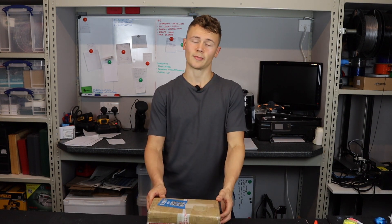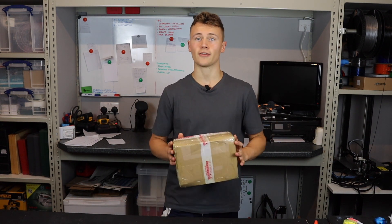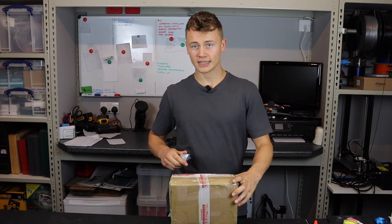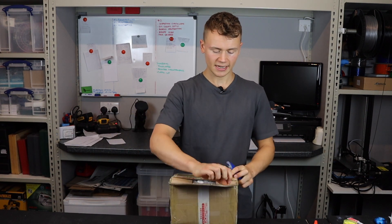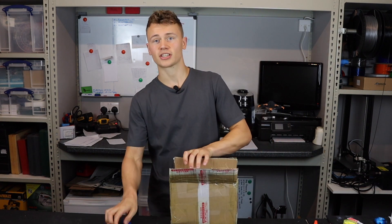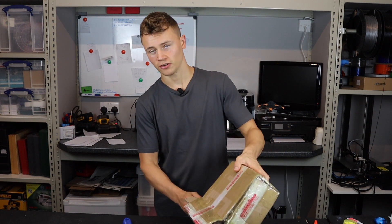I wanted to have a look at some of these parts without buying machines which I could not afford, and so I thought ordering from China might be a good way to go about it. In this live opening I'm going to see whether the parts I ordered came out well. I chose a clear resin, a white hard resin, and also some parts printed with multi-jet fusion which uses HP's range of machines.